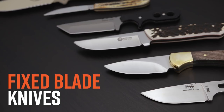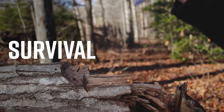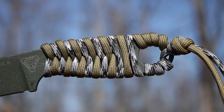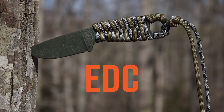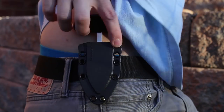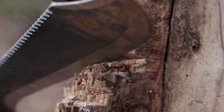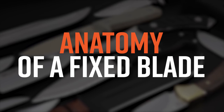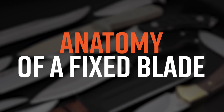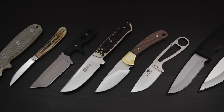Fixed blade knives are great tools to have for hunting, self-defense, survival, and tactical tasks. Some people even prefer to have a small fixed blade knife over a folding knife as their EDC, or everyday carry, because they can be drawn so quickly from their sheaths and are ready to use immediately. They're also considered much tougher than a folding knife. Knowing the anatomy of your fixed blade will not only help you understand the specs you'd like to see in one of your own, but will also reveal all the unique touches and features that knife makers add that could contribute to a knife's overall appeal.